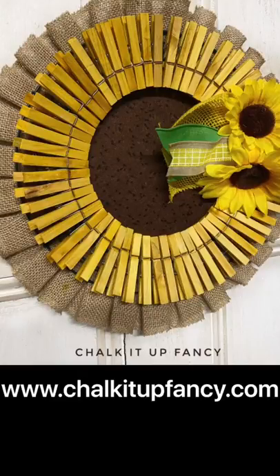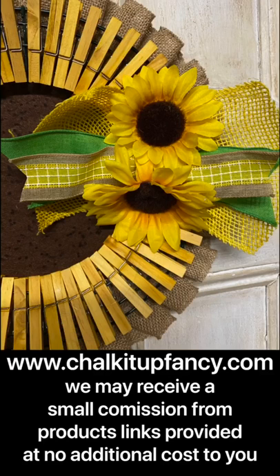Thank you so much for watching. Paint products can be found on our webpage at chalkitupfancy.com and we have many other videos and tutorials over on our YouTube channel. Have a great day!